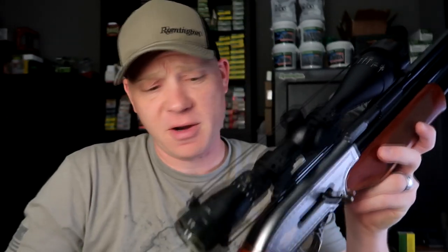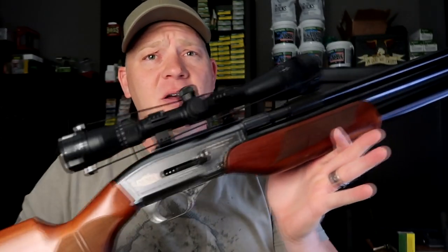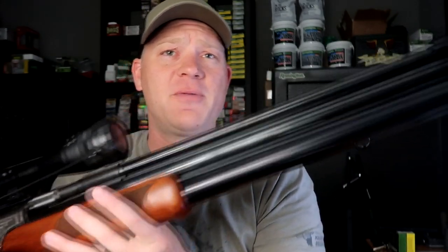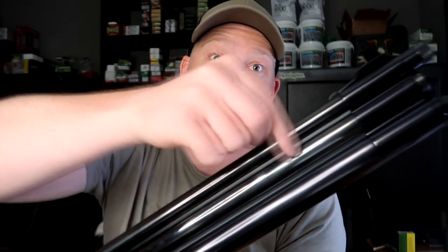Hey everybody, how you doing? This is going to be a really fun video. Today I'm going out to the range with my Dragon Claw 50 cal air gun. If you're not familiar, I'll give you a quick overview. This is the Dragon Claw 50 cal air rifle — it looks like it's got three barrels up here. The bottom two are tanks and the top one is the 50 caliber barrel. It comes with iron sights on it.